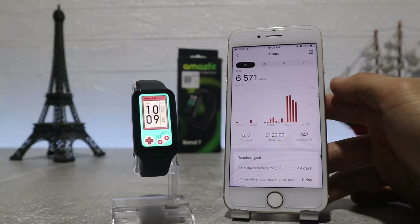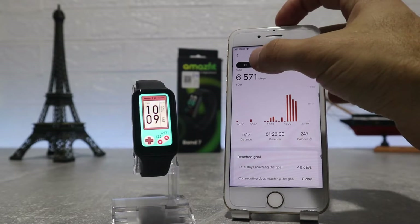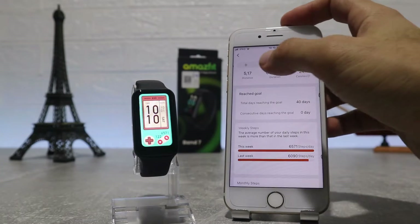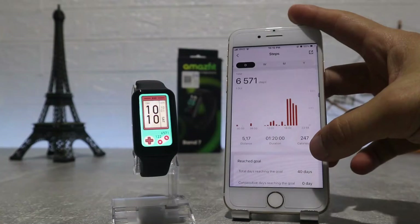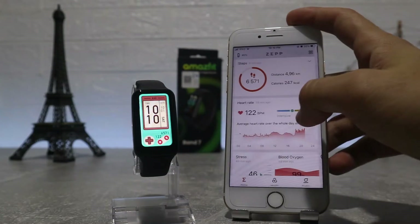Now we will see all the data from the first page that shows when you open the app. First we have steps with charts and other data for it. We can see statistics for day, week, month and year, and we also have data for distance, duration and burned calories throughout the journey.